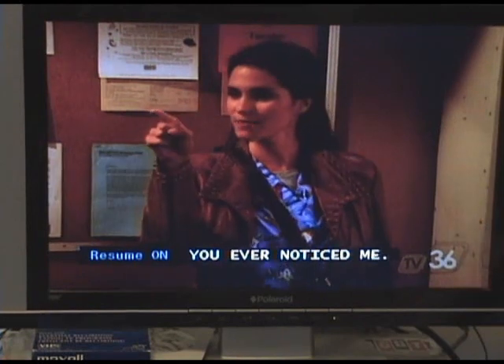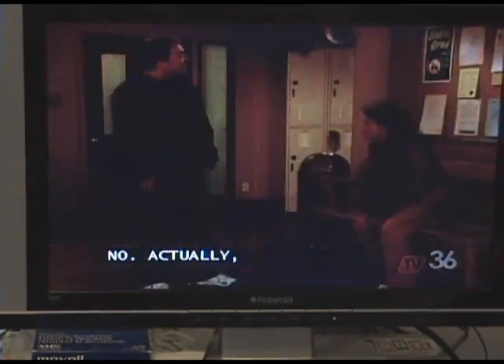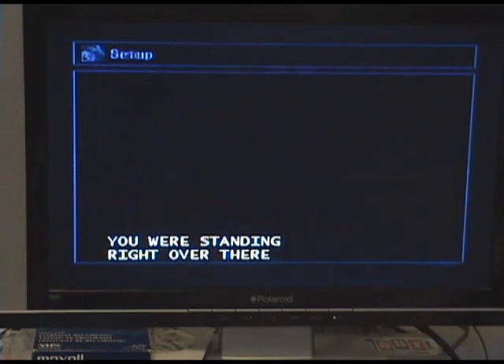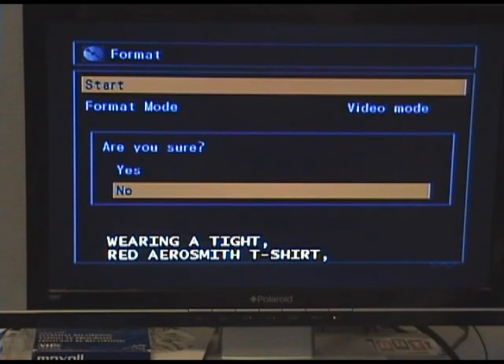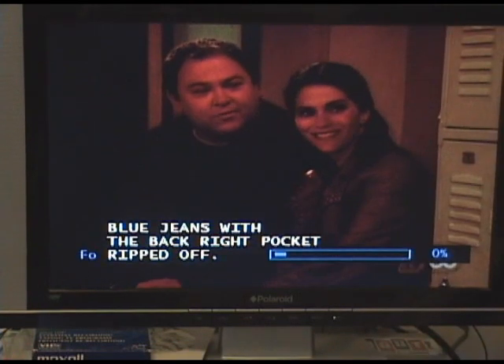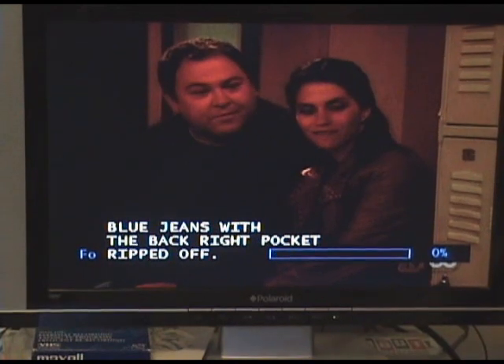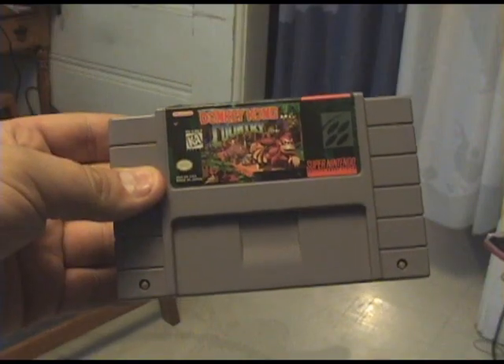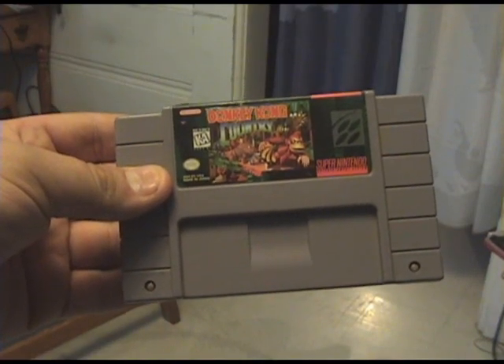This is why I prefer to use DVD-RW when recording gameplay footage, because I will be able to format everything that's on there. With DVD-R, you can't, because what's on that is permanent. Now, the game I'm going to be recording for this video is Donkey Kong Country for the Super Nintendo.